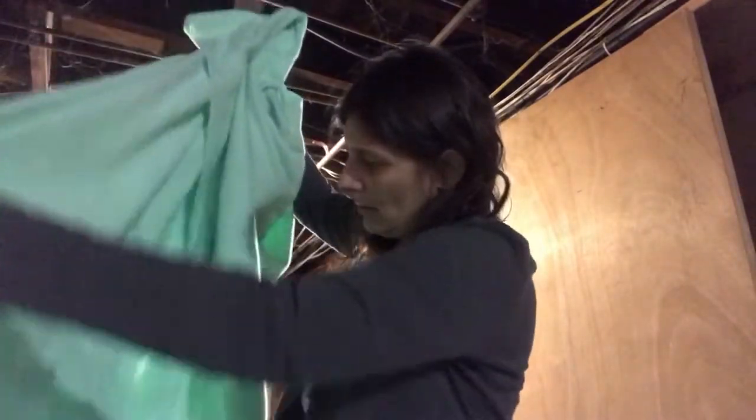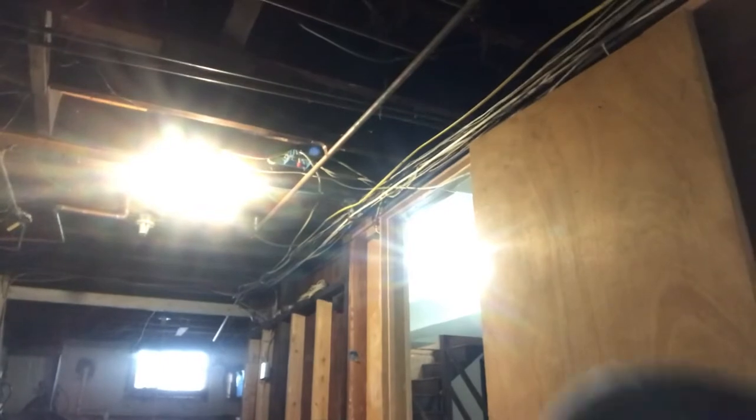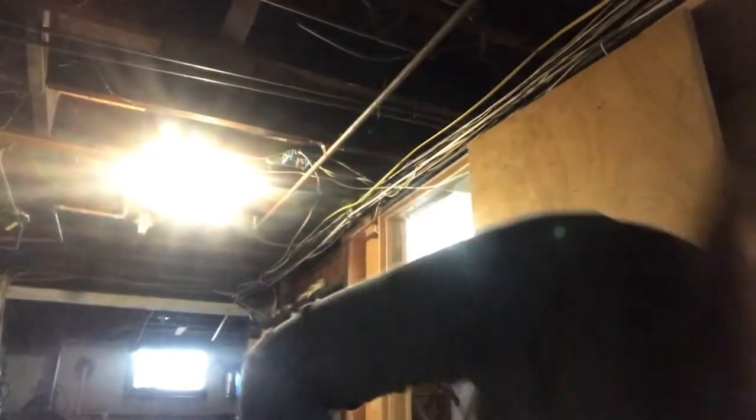I don't see it! It's funny — it's anti-pill fabric but there's a little bit of pills. The pills might actually be coming off of this flannel. I washed it again — this is the flannel llamas, pastel llamas, which I'm probably gonna pair with the pink.